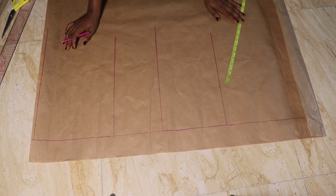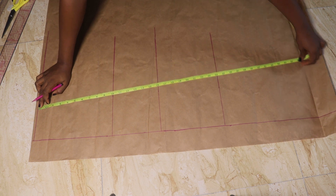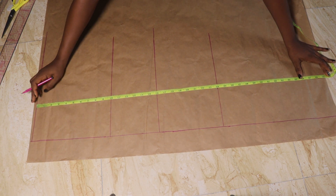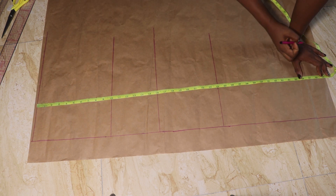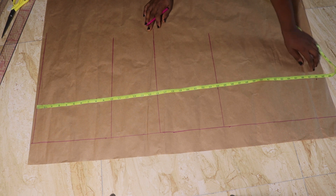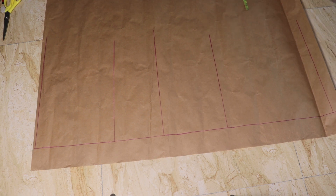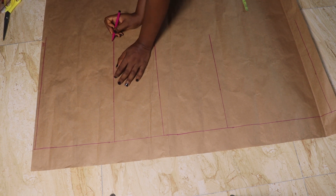Now we're going to take the measurement for the length. This can be as long or as short as you want. On my paper I marked 38 inches for the length. I'll add my hemming allowance later, but for now I used 38 inches. If you want it shorter, just take the length of where you want your play suit to stop. I also made a line at that point and labeled my various lines.